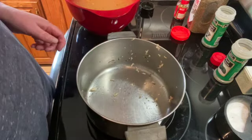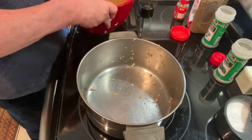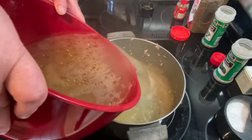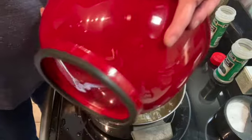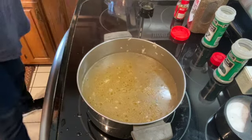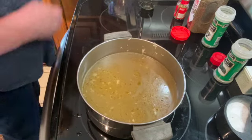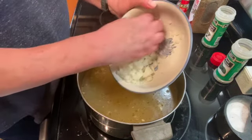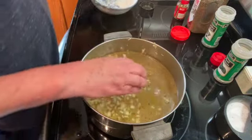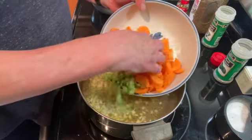Once you have the chicken carcass drained, take the chicken broth that you boiled the chicken in and pour it back into the pot. If you don't have enough, you can always add some chicken stock or broth from the store. Then I am going to add one large chopped up onion, two chopped up carrots, and two stalks of celery chopped.